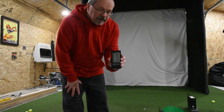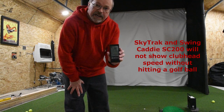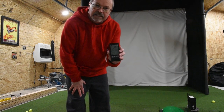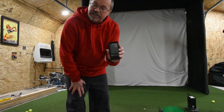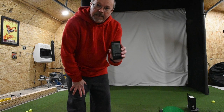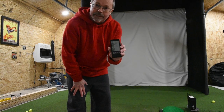What I like about the PRGR launch monitor is that it can show club head speed without hitting a ball. My SkyTrak can't do that, and my older Swing Caddy SC 200 can't do that either. You'd be looking at much more expensive devices, and even some of those won't give you club head speed without hitting a golf ball. So for me, the PRGR comes highly recommended — thank you for joining me in my golf cave.